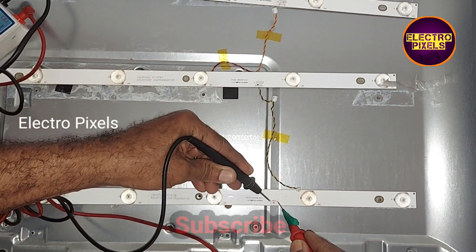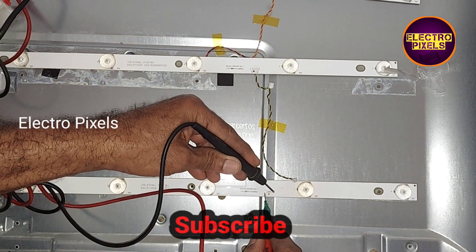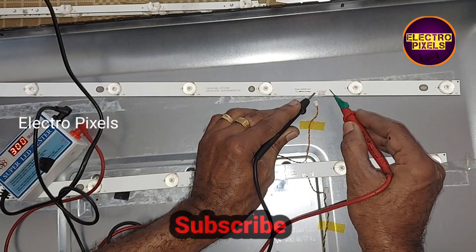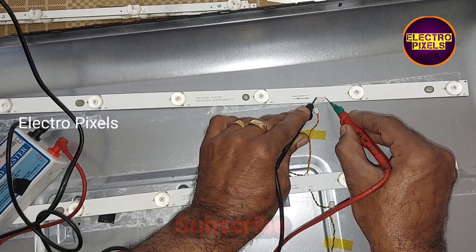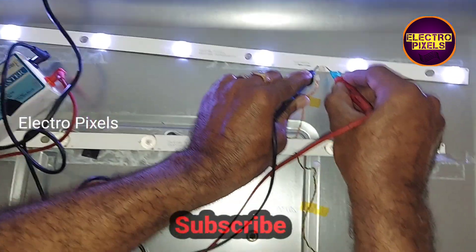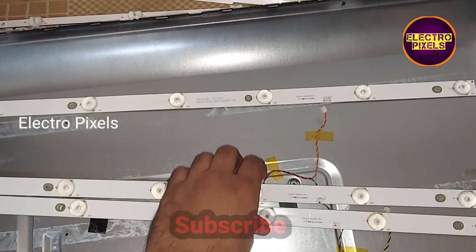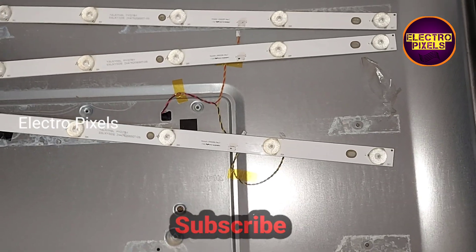Hello friends, welcome to Ultra Pixels. This is the 32-inch LED TV — the complaint is with the backlight. We can see that among these three LED strips, one of them is not working, which is causing the no display issue. Each individual LED is 3 volts.